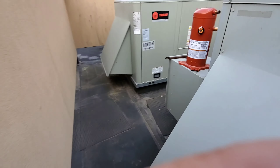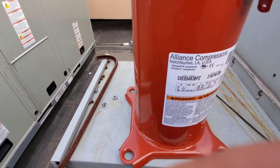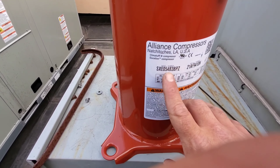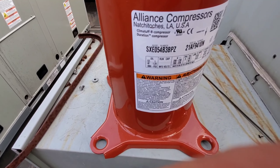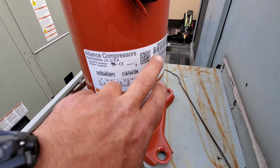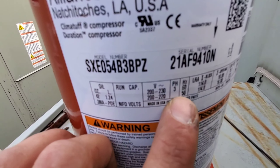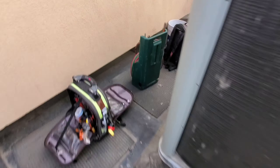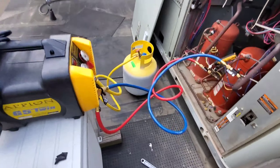One thing I want to mention: every time you're doing a compressor changeout, the tonnage might not always be the same. For example, this is a 56 — well, this is a 54, but that's what Trane gave me. It's not always going to be the same because they don't have that exact compressor. You're looking at about 2,000 BTUs difference in capacity. The main thing you want to look for is voltage — this is 208/230 three-phase — make sure that's correct before you start changing stuff out.